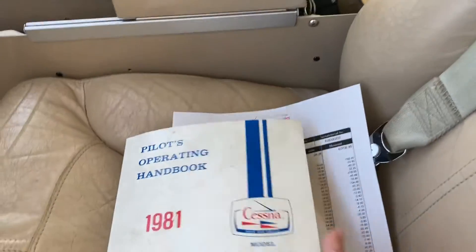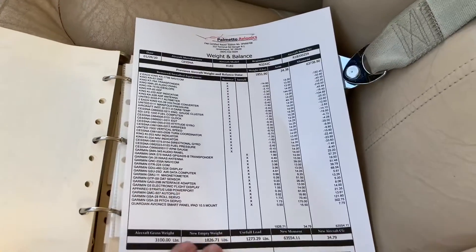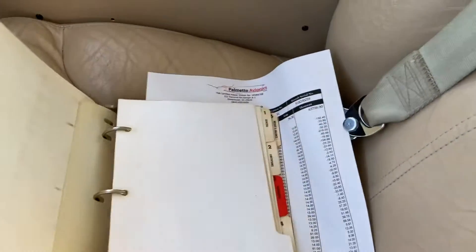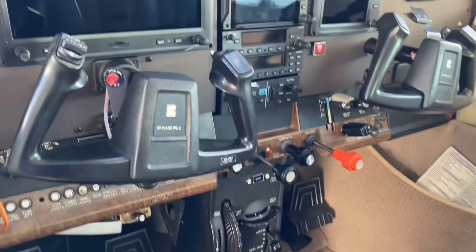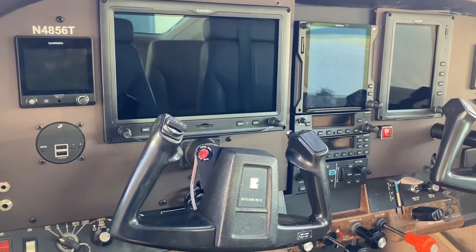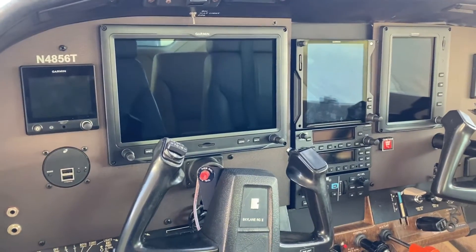Here I've got the owner's manual and the new weight and balance. It didn't really change weight very much at all on this installation. A lot of installations we do end up changing a good bit. I'm going to be doing a Bonanza next and I'm planning on seeing about an 80-pound weight reduction on it.